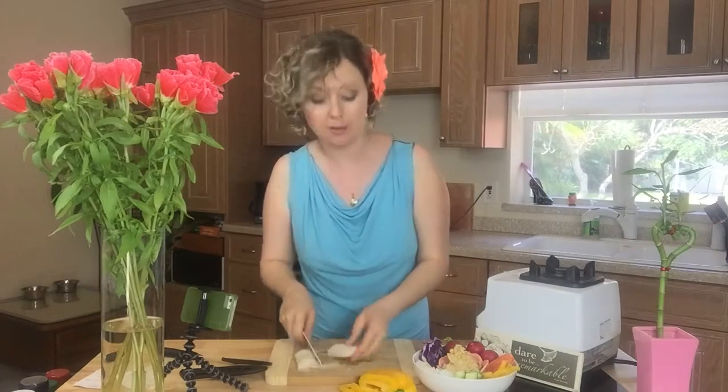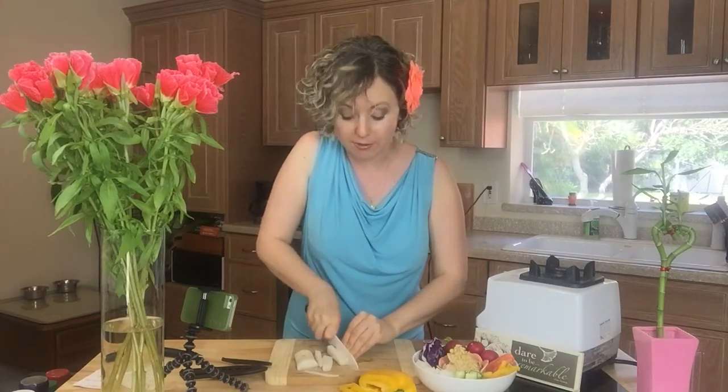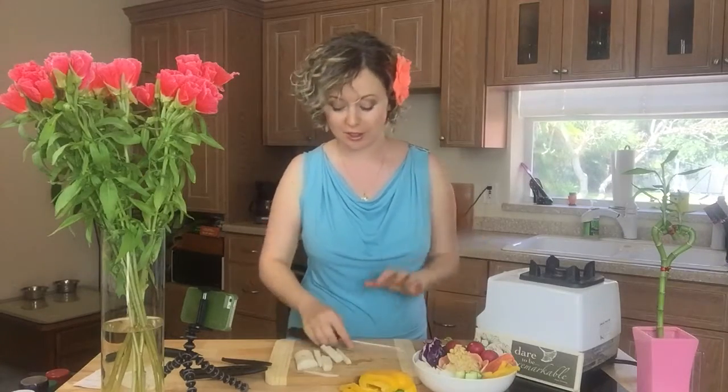Daikon radish is really good for your liver health. You care about your liver because your liver is your biggest detox organ — when your liver is healthy, you can detoxify better.